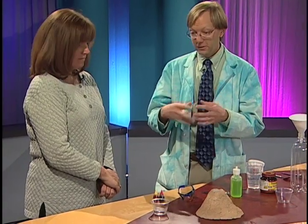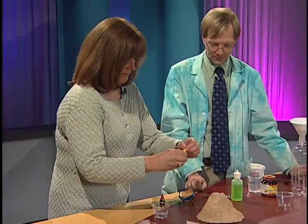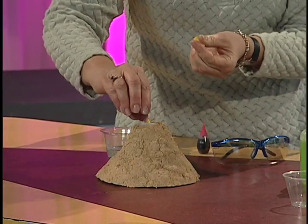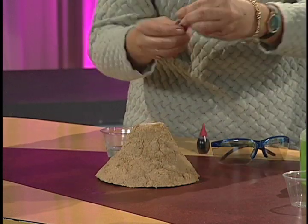And then we need it to be orange, like lava. There is no orange food coloring, but we've got some red and yellow. So put a couple drops of each of those in there — about three drops of each ought to do it.